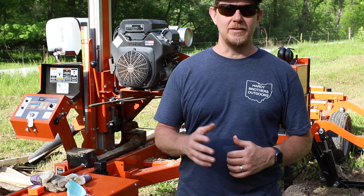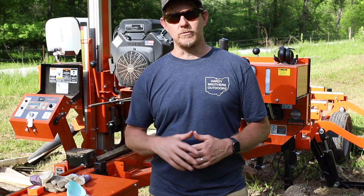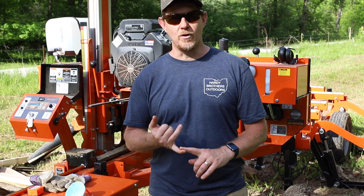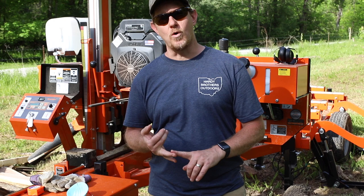I'm really excited today to be here with my LT35 Wood-Mizer. I've had this since March. I've probably only used it about five times, but I think it's time to give a little bit of a review on it and why I chose this mill and why I chose Wood-Mizer. So stick around — I'm going to talk about the factors that went into choosing Wood-Mizer over Norwood and Hudson, and I'm going to talk about my experience with it so far. And then we're going to get in and cut some ash and some walnut.